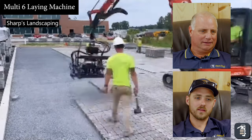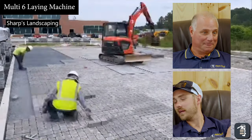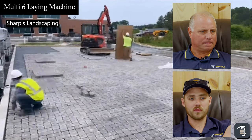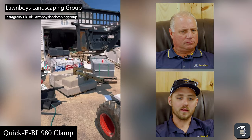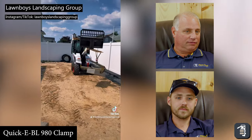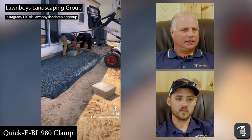You look at what these folks are installing here — it looks like they're doing it fast because it's in high speed, but in reality I bet this is around 3,000 square feet they probably did in half a day. You can install over 550 pallets in a day with that machine. Absolutely insane.